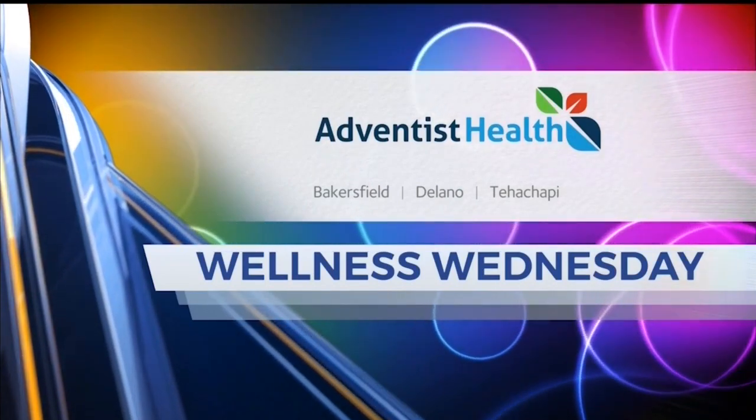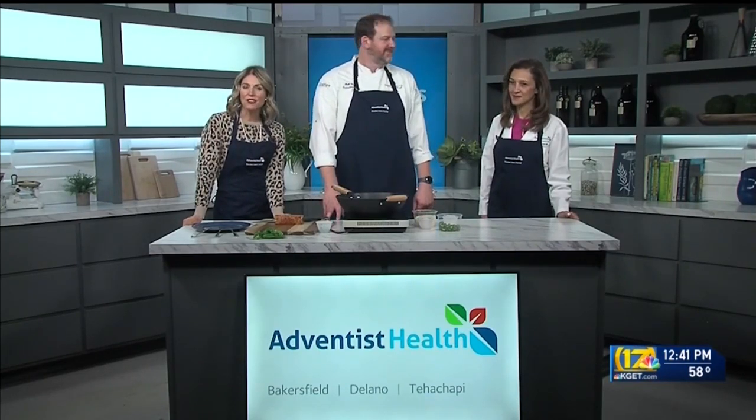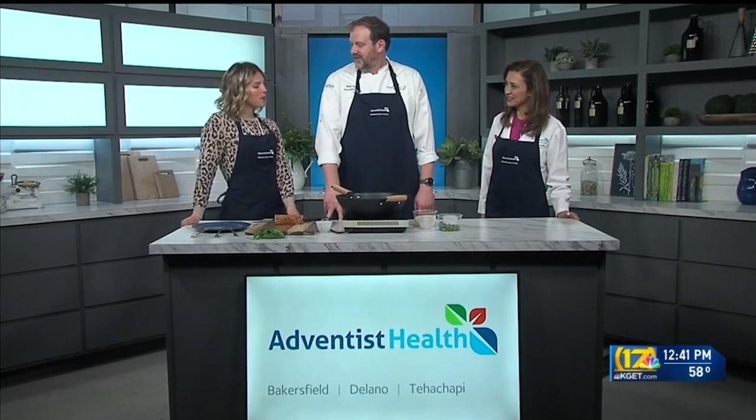Wednesday is brought to you by Adventist Health. Welcome back up to the kitchen. We have Chef Matt Payne with Morrison Healthcare at Adventist Health, and today we also have Dr. Ayed, who's the director of the Wellness Center there. Good morning to both of you. So what are we making today?